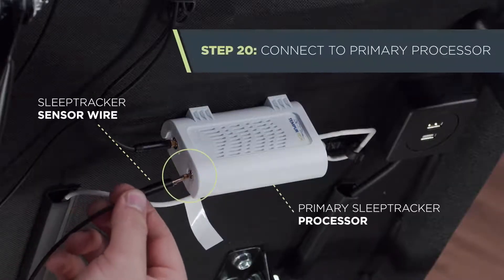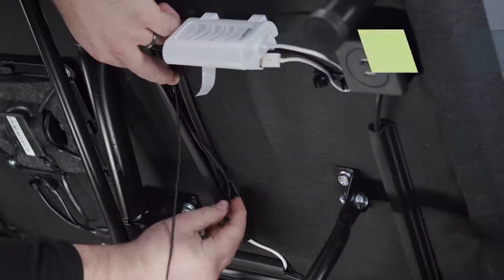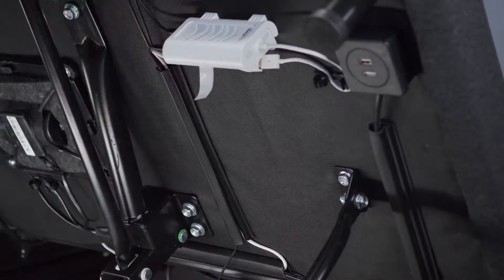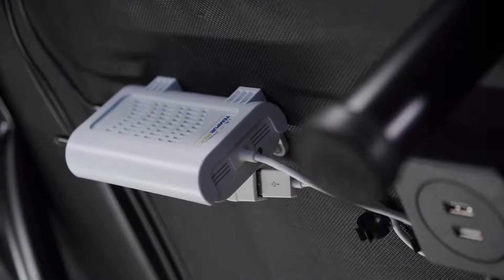Then connect the sensor wire to the open port on the white SleepTracker processor on the primary base. Secure any excess sensor wire in the rubber conduits. Confirm that the LED on the primary base's white SleepTracker processor is blinking green. This may take a minute or so. This light indicates that the processor is powered up and ready to connect to a Wi-Fi network.